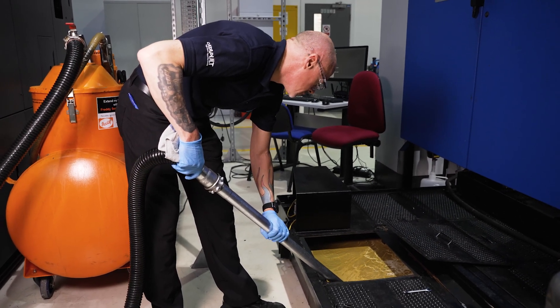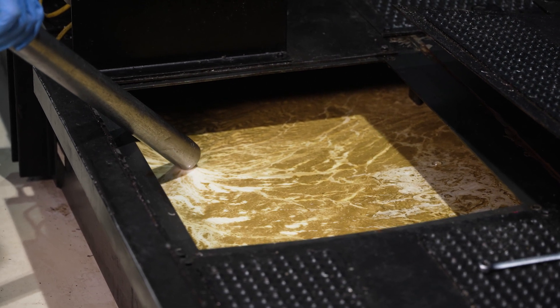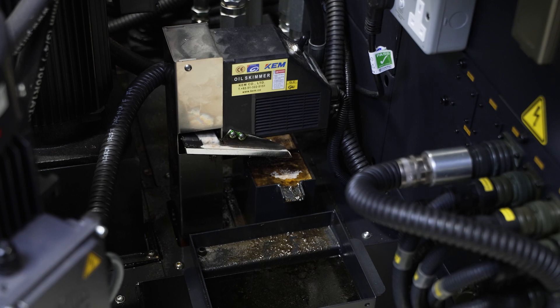There are a number of ways to remove tramp oil from the sump. Ideally, it's best done when the sump is switched off and the tramp oil has been allowed to separate out. You can use an industrial vacuum to vacuum the surface off. We also have automatic machine skimmers which, whenever the machine is running, constantly skim. They can be used almost like a dialysis and still be used while the machine is working.